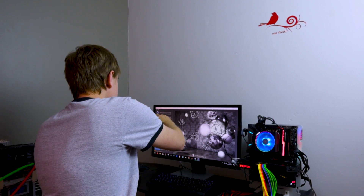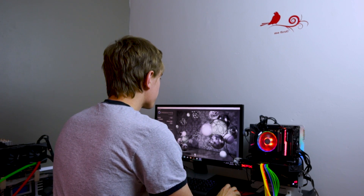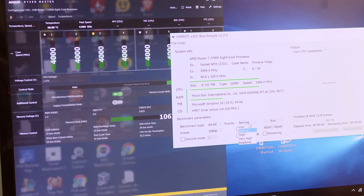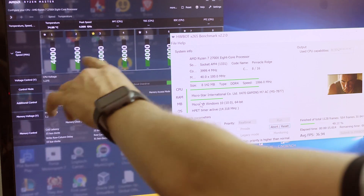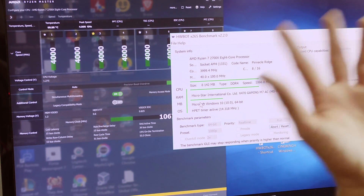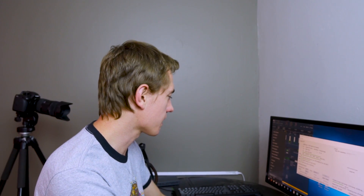So locking everything to 4 gigahertz instead of letting it fluctuate with XFR gives us slightly better performance. On the x265 render, our average was 39.839 FPS, which is 0.4 FPS higher than stock — all on 1.275 volts, down from the stock 1.35V. Now let's see if we can push to 4.1 or 4.2 on the same voltage. Probably not going to happen, but if it does, this is a pretty decent chip.